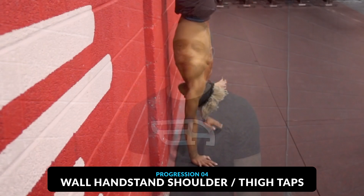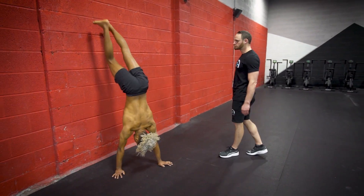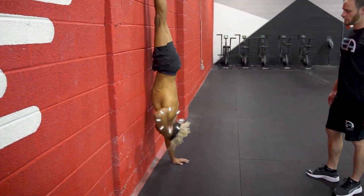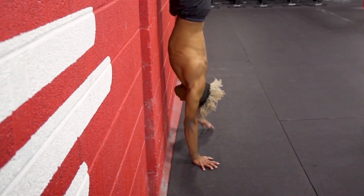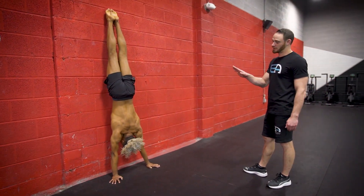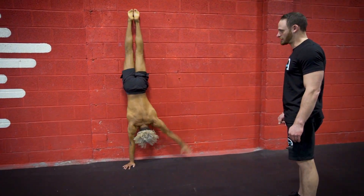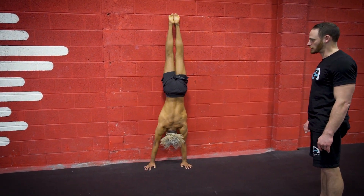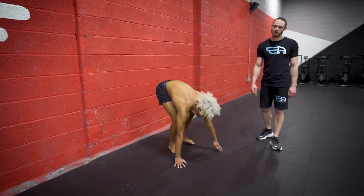Fourth up, we've got the shoulder taps and the thigh taps. We'll get into the wall handstand, and in an alternating fashion, Blake is going to touch the same side shoulder — shifting weight onto one arm and tapping that same side shoulder or armpit. After this is good, we move into the thigh tap: with straight arms, he's now shifting weight and tapping lower on his body. To come out, we reverse the way we went in.